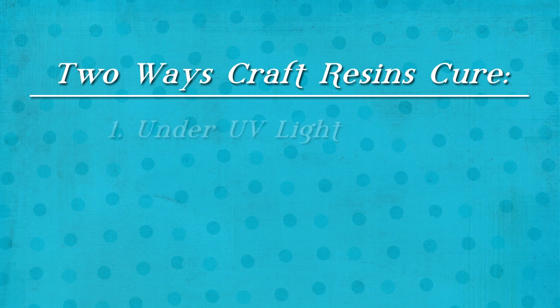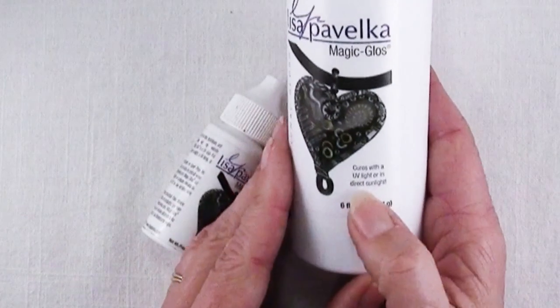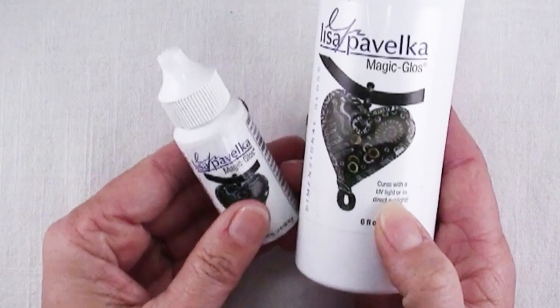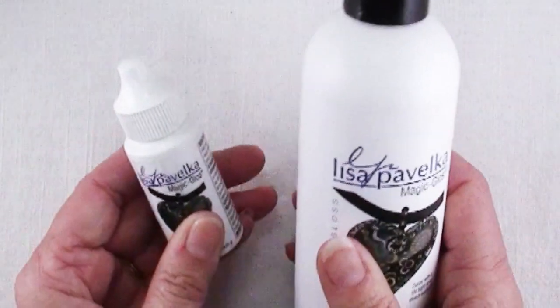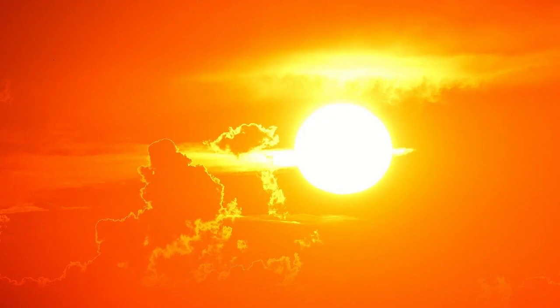The first kinds are the ones that cure under UV light. This can be a nail lamp or this can be the light of the Sun. These are called UV resins. It says right on it: cures with a UV light or indirect sunlight, and these are super easy to use because they don't require any mixing of separate parts. You simply pour them out of the bottle into your mold or onto your piece and then put them outside in the sunshine or under your nail lamp.